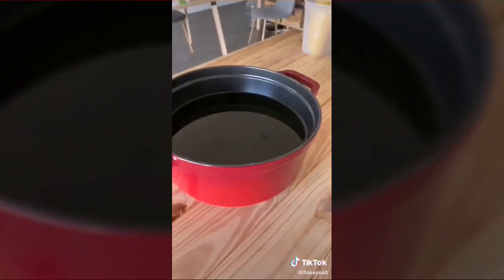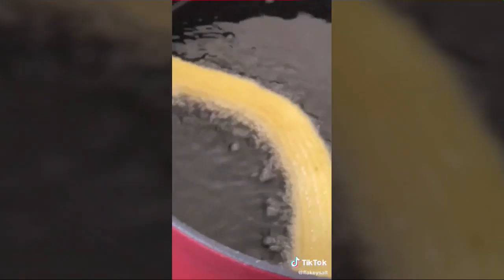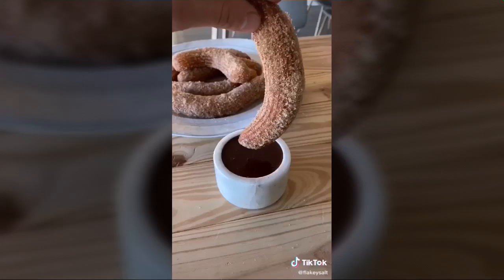Heat a heavy-bottom pot with fry oil filled a little over halfway. For cinnamon sugar: three-quarters cup of sugar and one and a half teaspoons of cinnamon, mix together. Heat oil to 375 degrees. Pipe five to six inch pieces and snip — that's average churro size. Fry four to five minutes until golden brown and crispy. Remove from the oil, add cinnamon sugar, and toss while still hot.